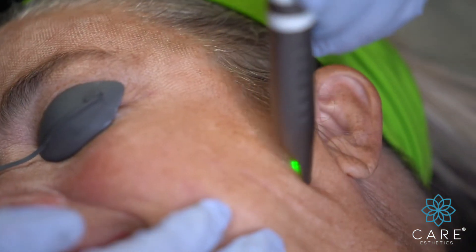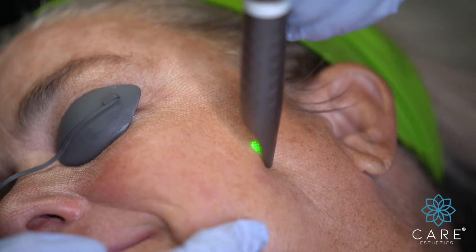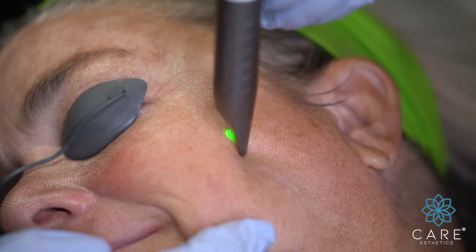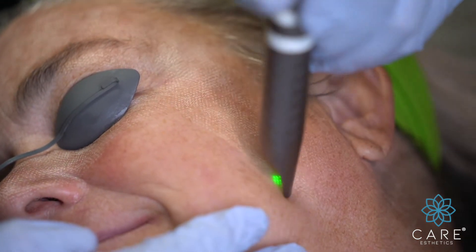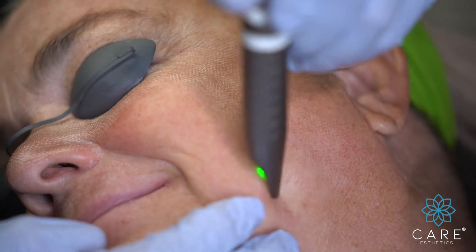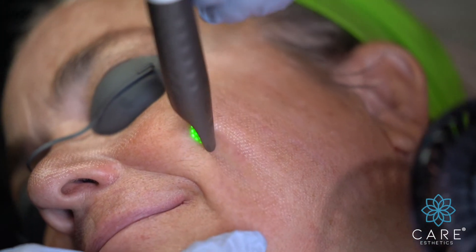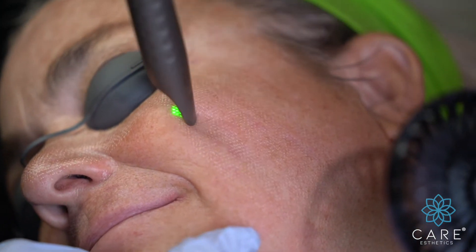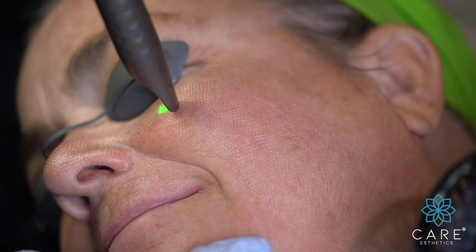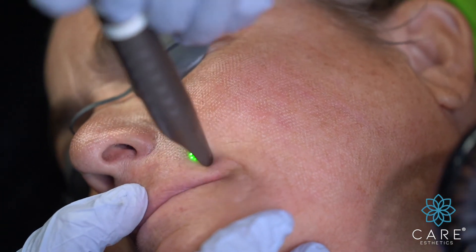Turn a little bit more? Perfect. Okay, now I'm just going to go line by line and peel the whole face. Everything's okay? There we go. Get even a little closer with that fan. And this area here — we're going to make sure we get that fold.